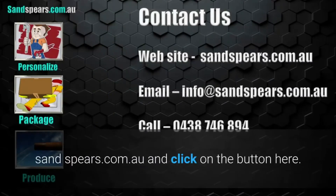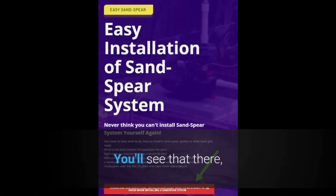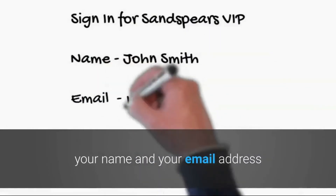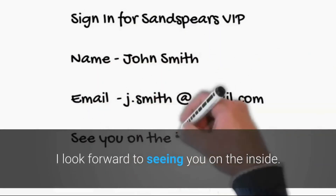All you have to do is go to sandspears.com.au and click on the button here. You will see the quick start guide, then enter your details — your name and your email address — and just click the button. I look forward to seeing you on the inside.